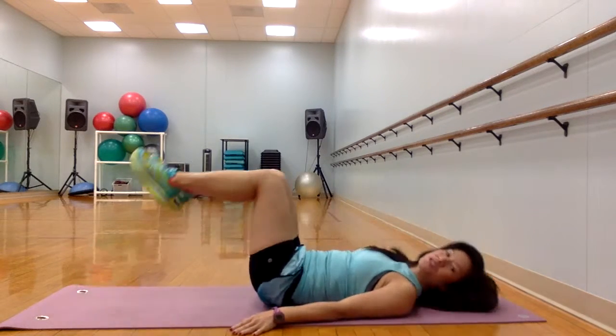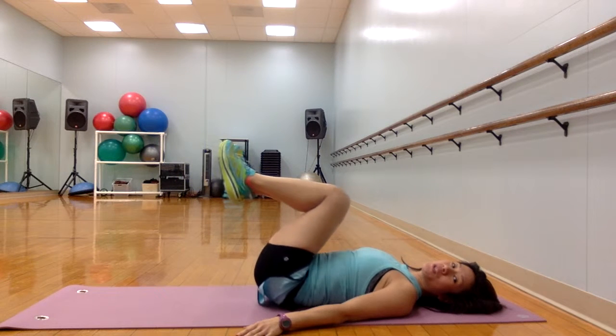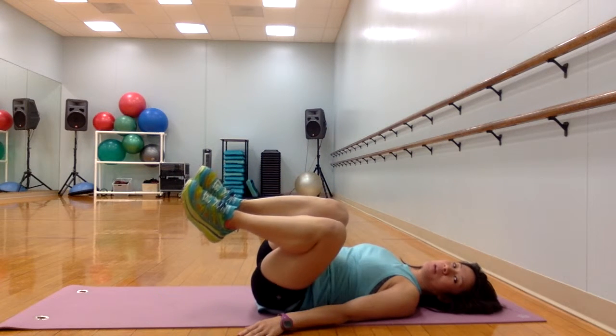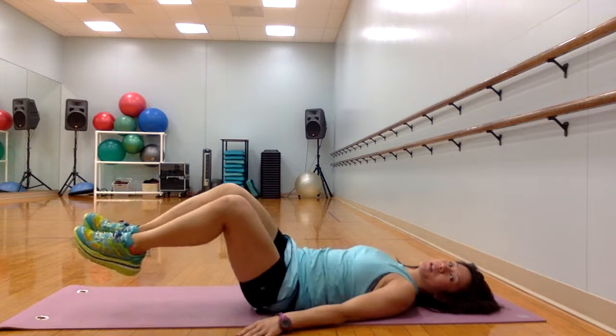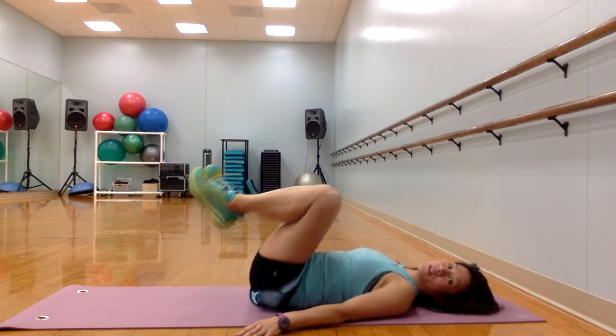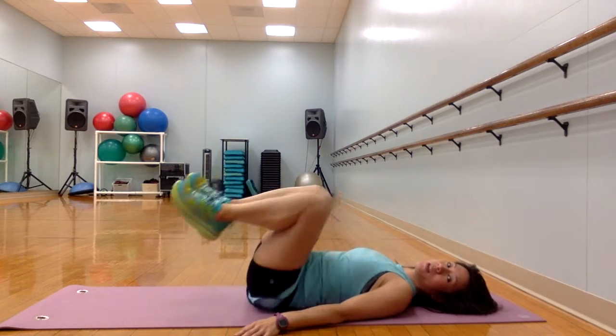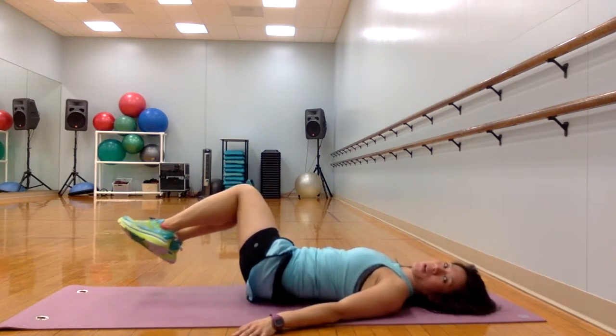Go on your back, bring the two legs in together, start with a 90 degree bend, circle the knees around, massaging the side, back to the center, to the other side, rolling around. Nice and slow. Do about four one way and then four the other way.